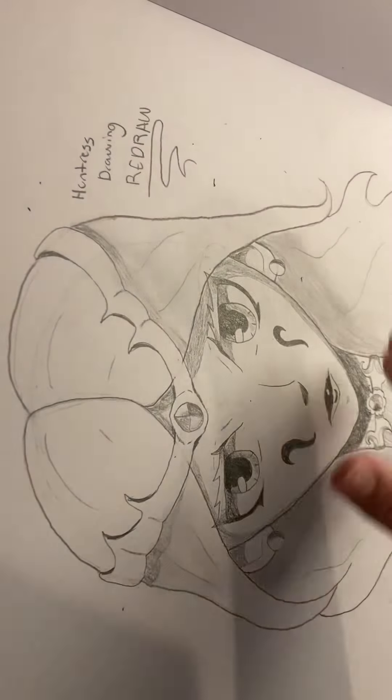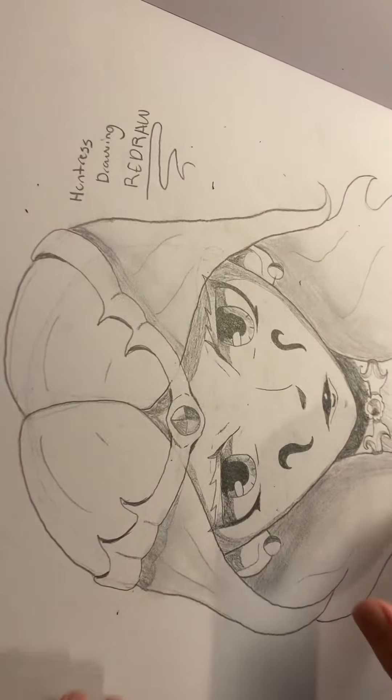This one is the wrong way, but it is also another redraw of just a random Huntress lady.